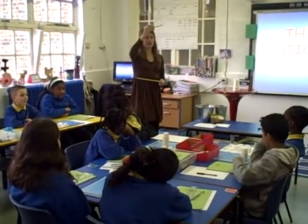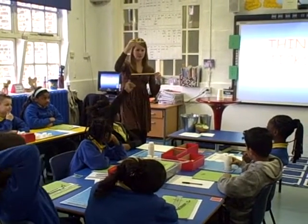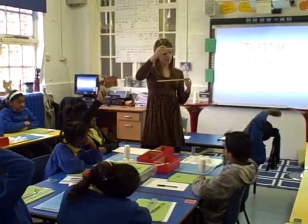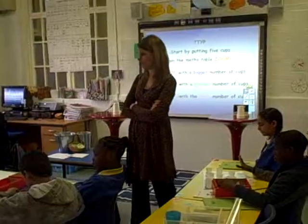If I put this here and this here, if I compare this stick to this stick, is it smaller or bigger? Smaller. Good.